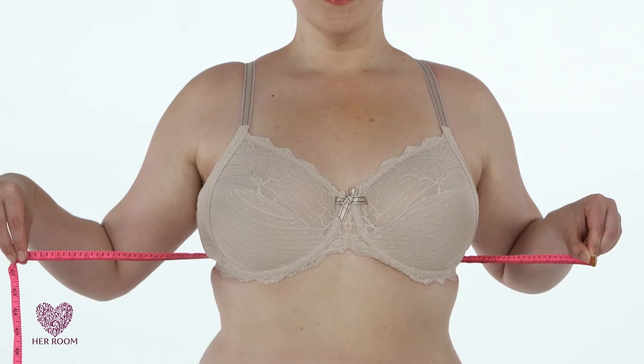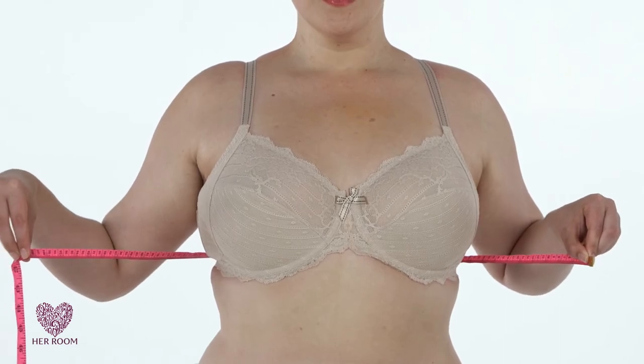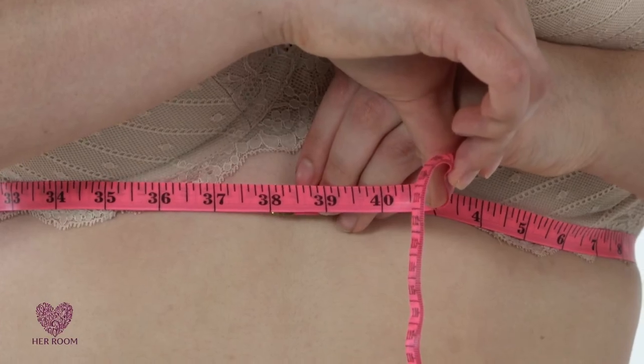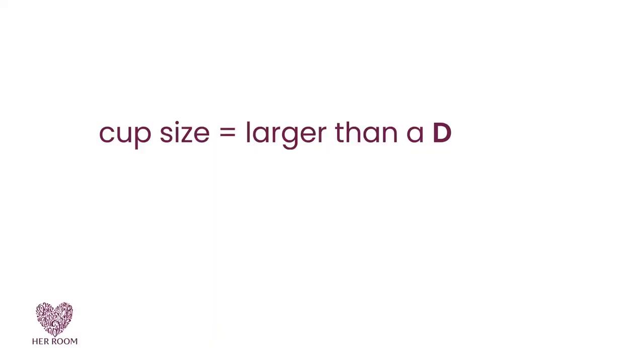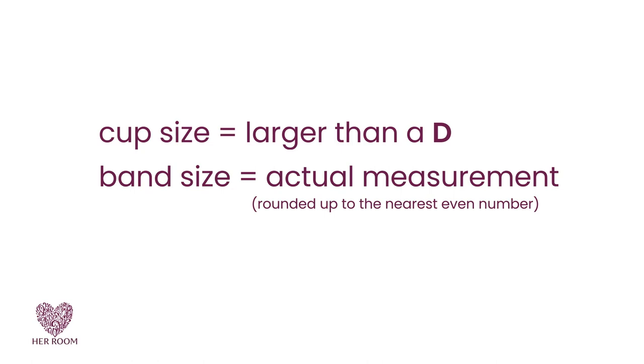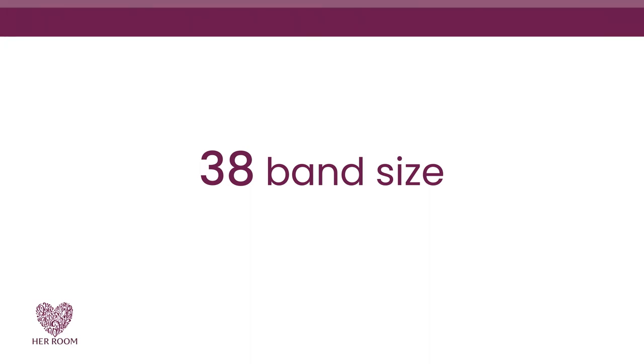Now, let's look at an example where the tape measuring method fails to provide a correct result. We know our next model is a 38DD or D2. After exhaling, her bust measurement is 38 inches. Because our model is larger than a D in the cups, her band size will be her actual measurement rounded up to the nearest even number. So our model is a 38 band size.